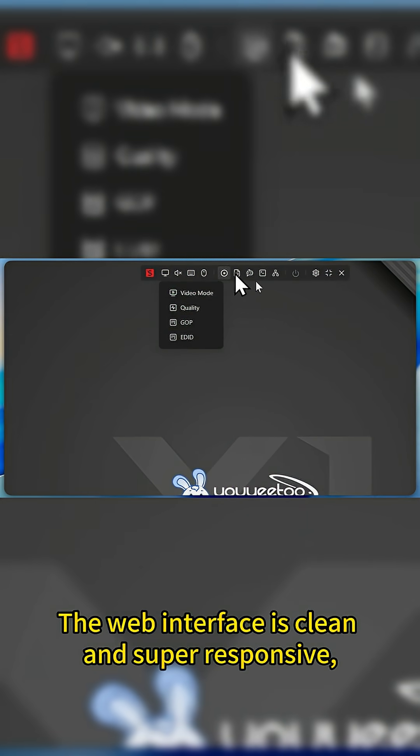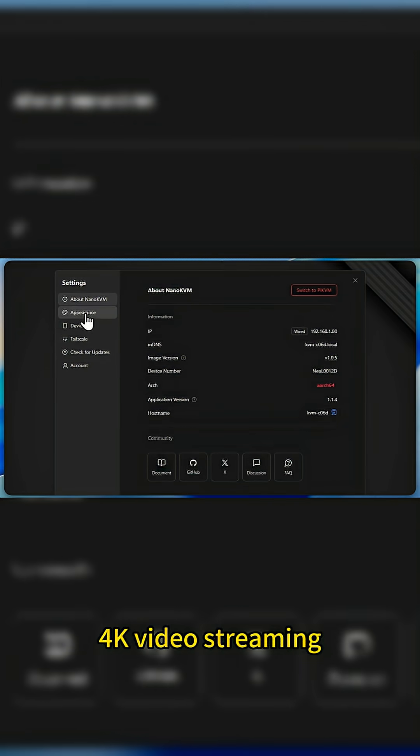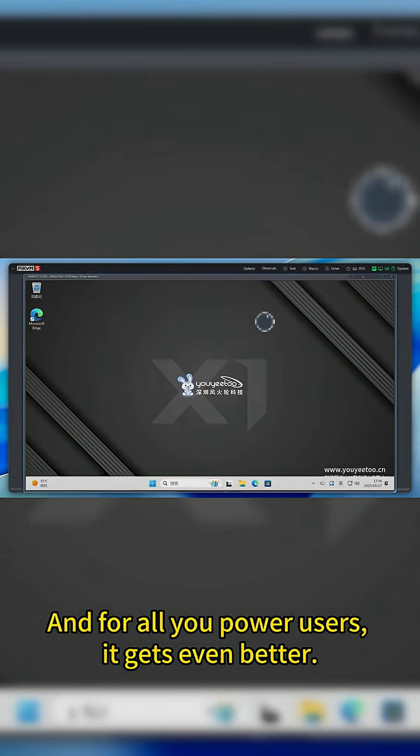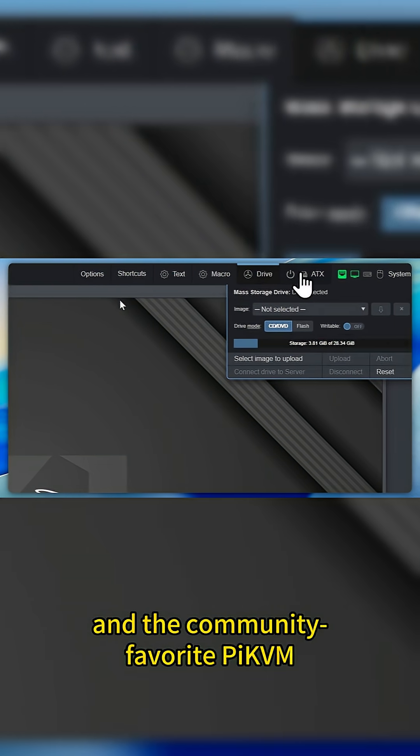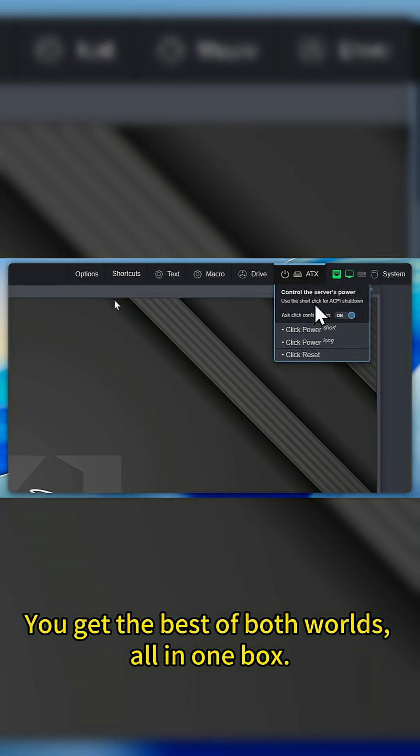The web interface is clean and super responsive, with ultra-low latency. We're talking smooth 4K video streaming directly from your remote machine. And for all you power users, it gets even better — this thing dual-boots both the native Nano KVM system and the community-favorite PiKVM. You get the best of both worlds, all in one box.